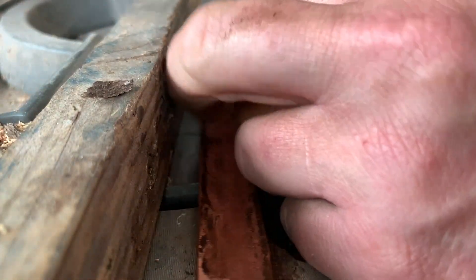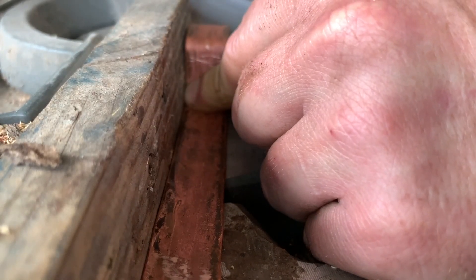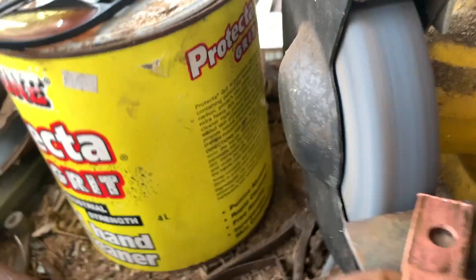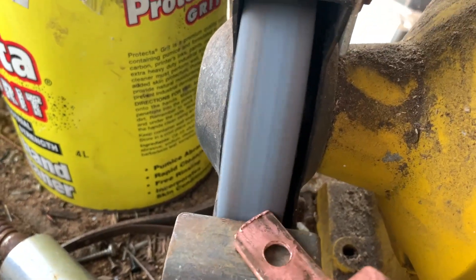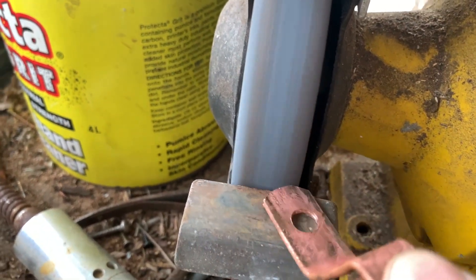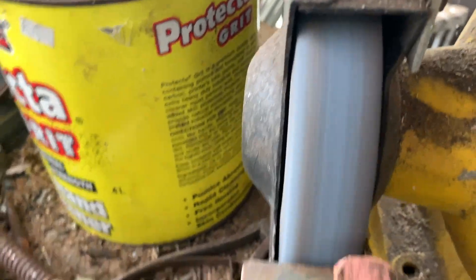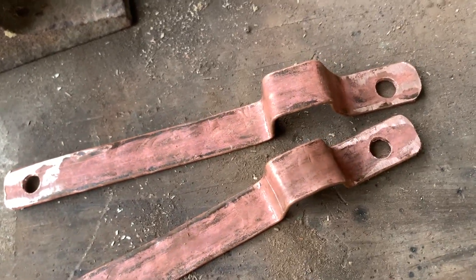Trim them to size, then remove any burrs and round the edges on the bench grinder. There we have it — as I like to say, not pretty but functional.